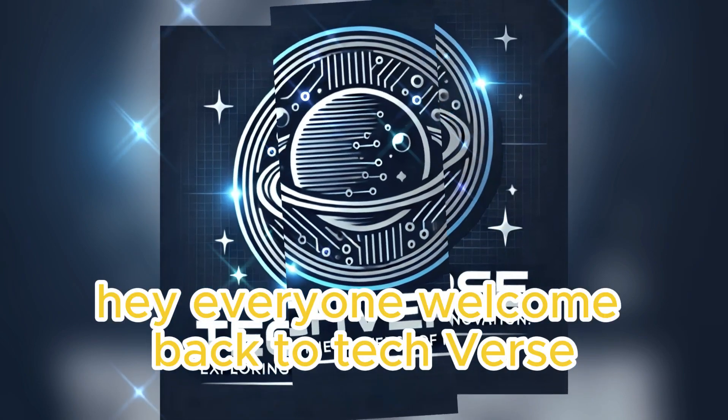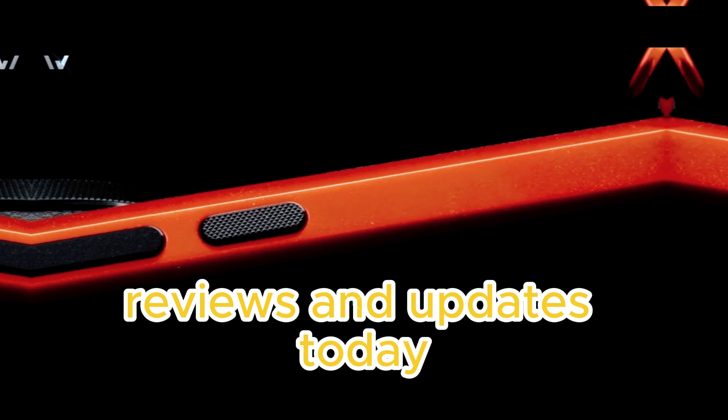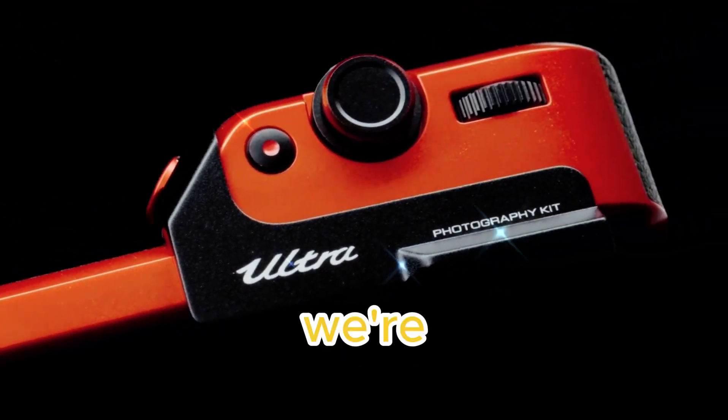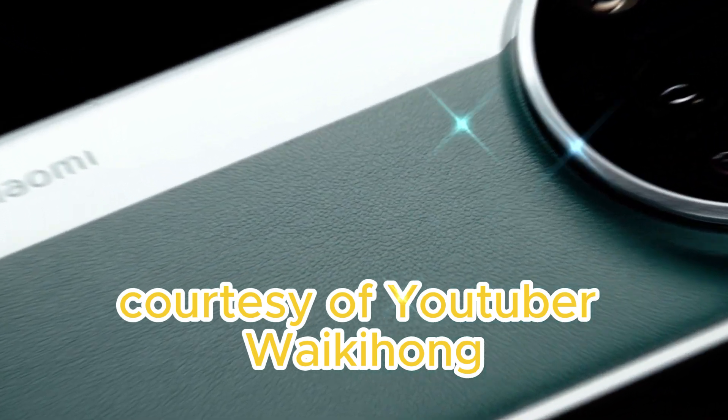Hey everyone, welcome back to TechVerse, your go-to channel for the latest in tech news, reviews, and updates. Today, we're diving into the first teardown of the Xiaomi 15 Ultra, courtesy of YouTuber Wakey Home.